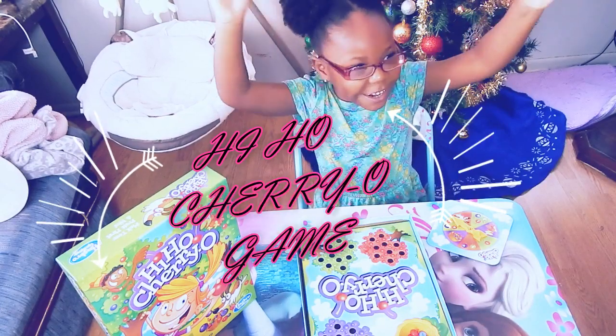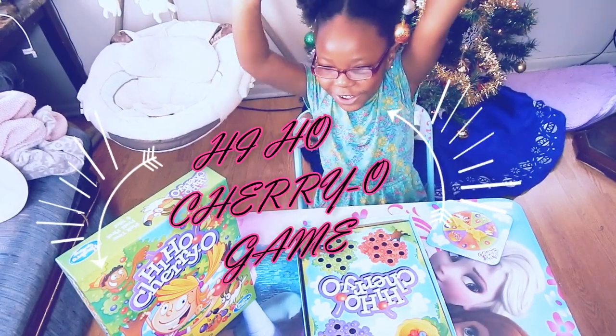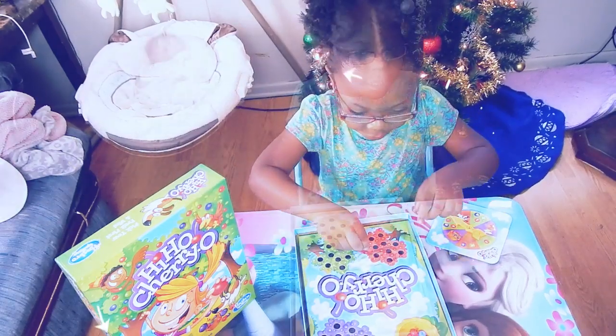Hey, are you ready? Say Hi Cheerio! Hi Cheerio! Good job! Hi everybody.